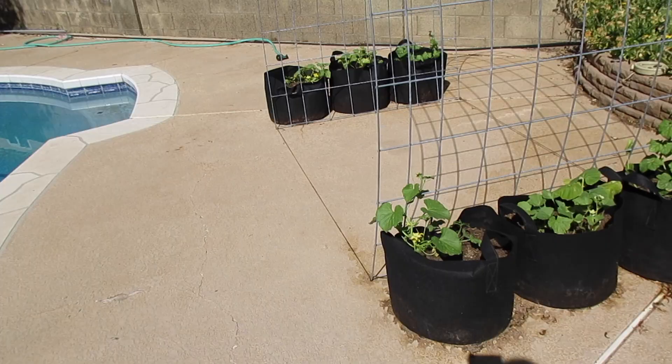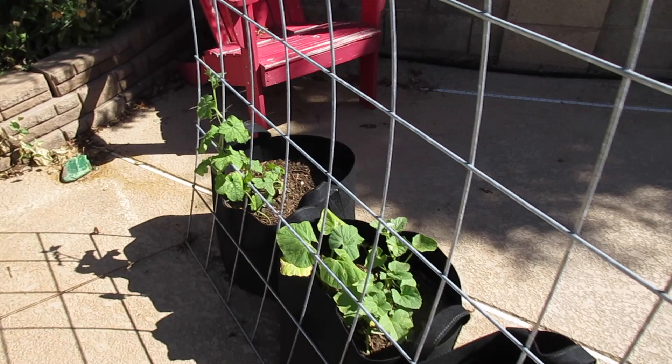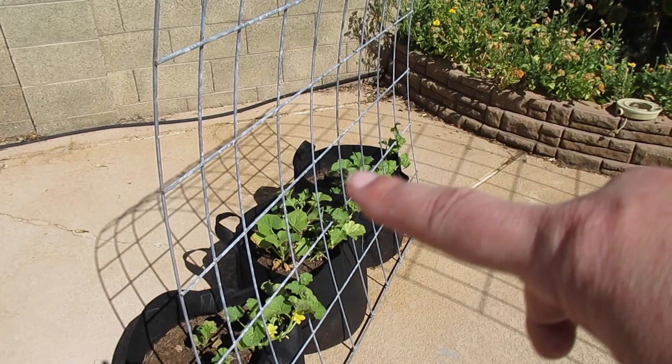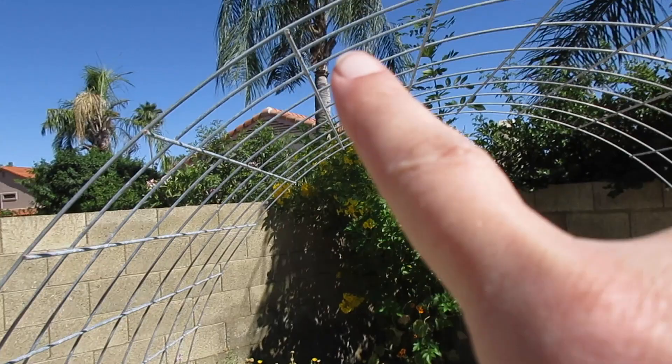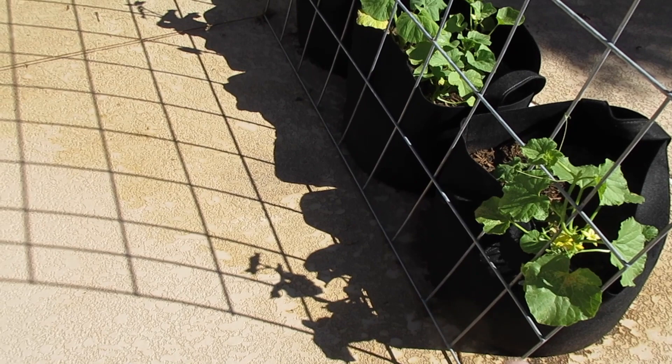These grow bags are not super heavy — maybe five or ten pounds of soil. So that alone isn't what's keeping this trellis in place. We've got some jute down here, but it's not super tight or super dependable. We're hoping the vining plants catch up quick before the winds get here to help anchor the trellis down. But if we need to, we could put cinder blocks along here and tie the trellis down to keep it steady on the deck and from moving away from the plants.